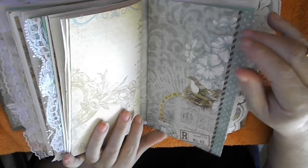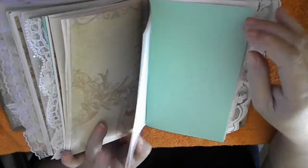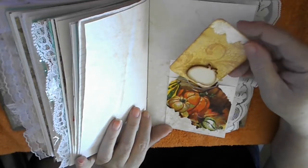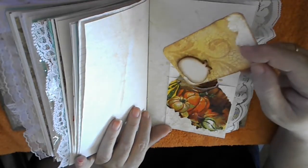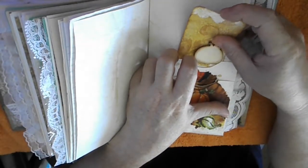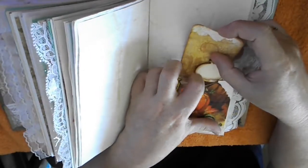Then we come to the last signature — there's a nice little bird here nesting. Then blank pages, lined pages, and here's another pocket. I added one journal card, and it fits up here and there is space in here as well.